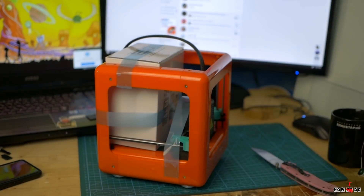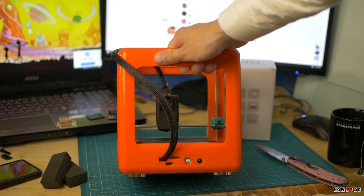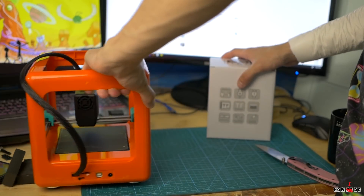The printer looks very nice. Solid structure, small, light, and it looks extremely simple with only one button to operate. On the back it has an SD card slot, USB, a switch for replacing filament, and a power supply connector.